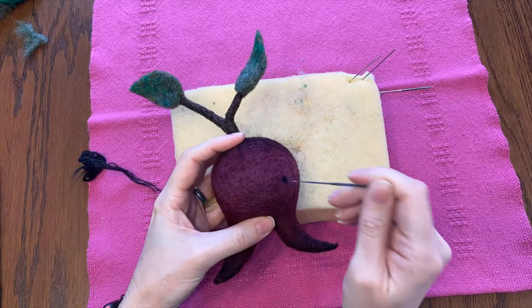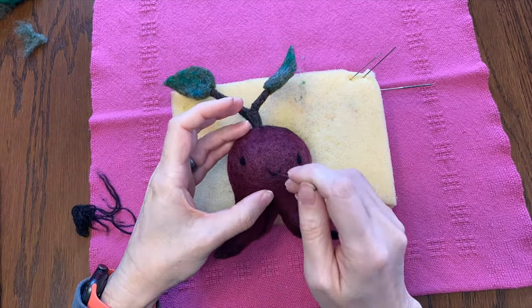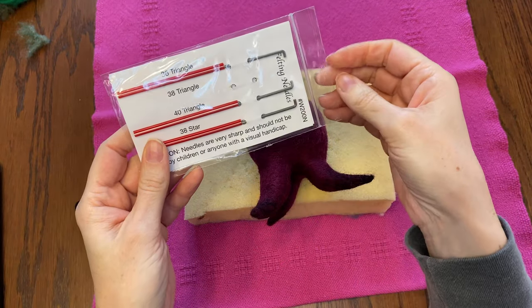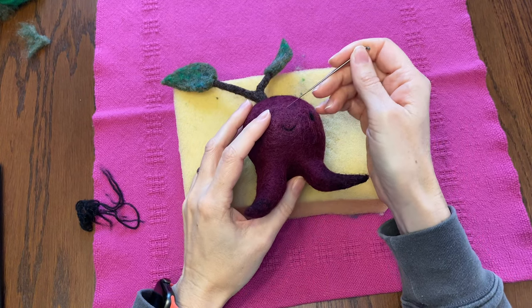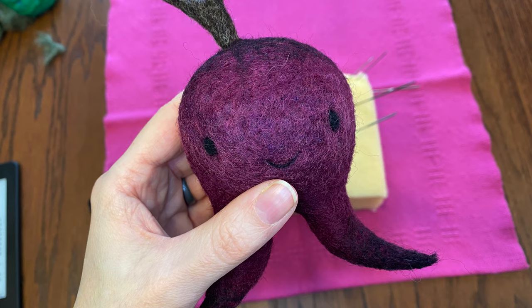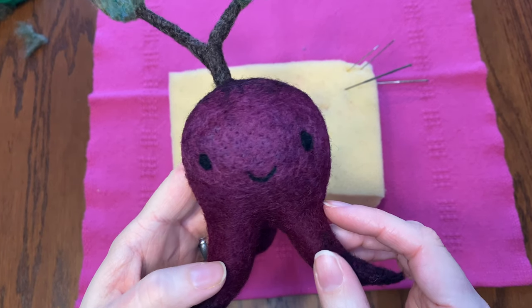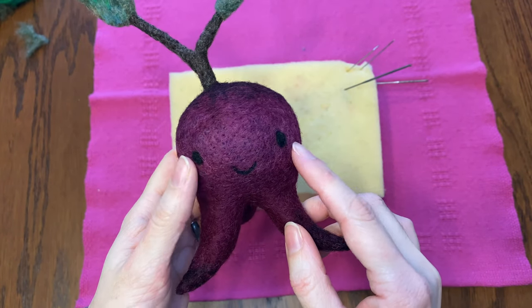Now it's time for a face. I'm just going to give him very simple eyes and a little smile. He's pretty cute and he's pretty smooth, but let me use my size 40 needle and see if we can get him even smoother. Here he is at the beginning of the poking, and here he is after a seriously lot of poking. Can you tell the difference? It might be a little bit — it's a little bit smoother. But now I think I'll add some cheeks.